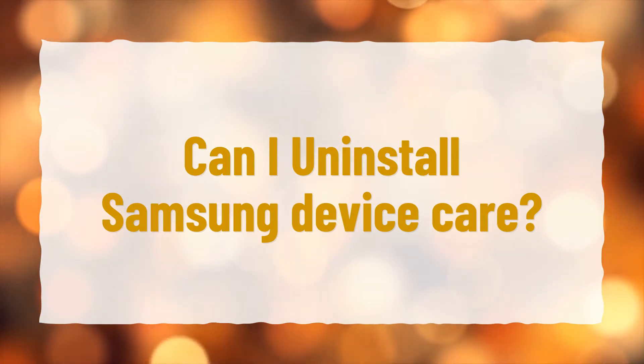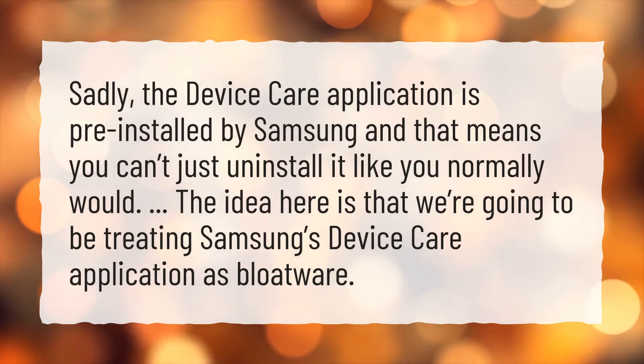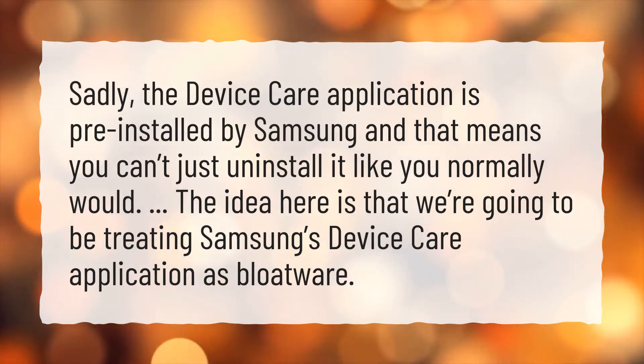Can I uninstall Samsung Device Care? Sadly, the Device Care application is pre-installed by Samsung, and that means you can't just uninstall it like you normally would. The idea here is that we're going to be treating Samsung's Device Care application as bloatware.